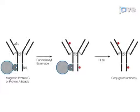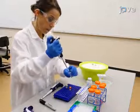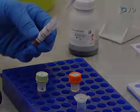To label the antibodies using amine chemistry, after the second wash, replace the wash buffer with 100 microliters of amine conjugation buffer and add 2.5 microliters of freshly prepared amine reactive dye.